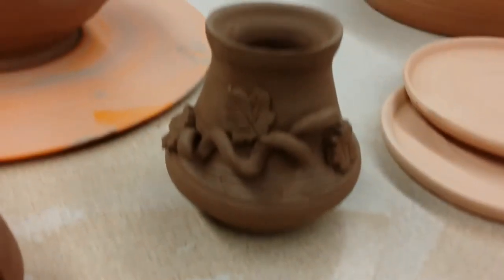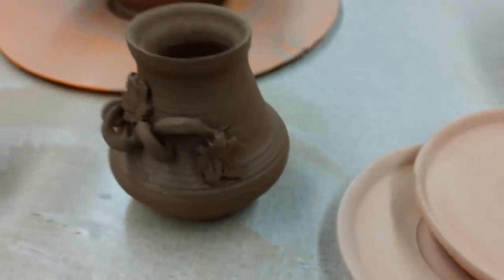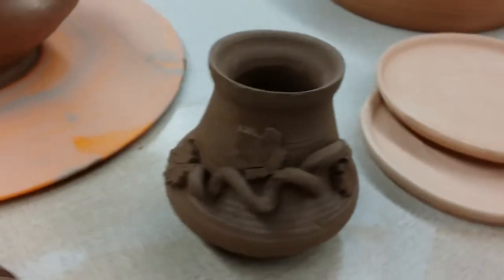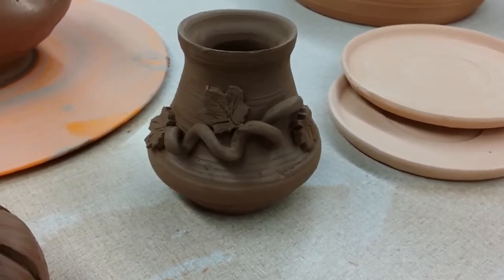Here's a little vase I made and then Frances went ahead and put some leaves and vines on it — she really added some character to it. Really nice.